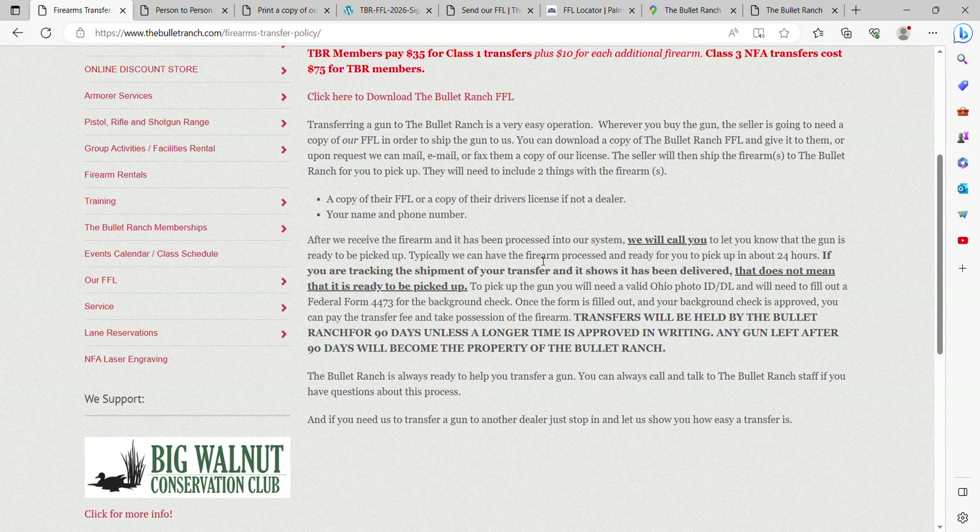If you're deployed, out of town, on vacation, or otherwise unable to come in, your firearm will be held here ready for transfer for a short amount of time. After that it becomes ours to sell off in order to recoup the transfer fee and storage fee. That doesn't happen very often and we don't like it when it does — it's a lot more work for us — so please come in and get your transfers.